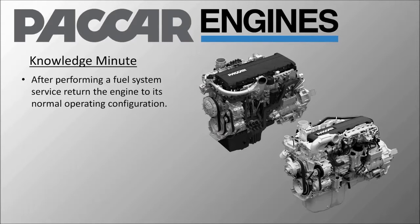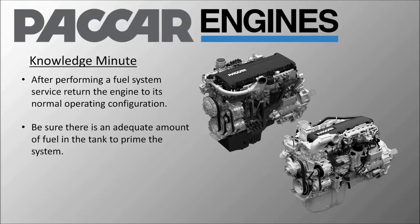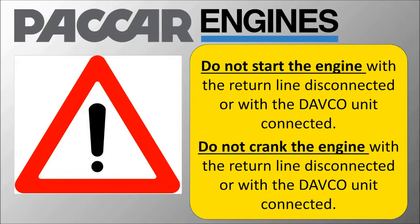After performing a service on the MX fuel system, return the engine to its normal operating configuration. Be sure there is an adequate amount of fuel in the tank to prime the system. While priming the system, you will have the return line for the fuel system disconnected. Do not start the engine with the return line disconnected or with the DAVCO unit connected. Do not crank the engine with the return line disconnected or with the DAVCO unit connected.